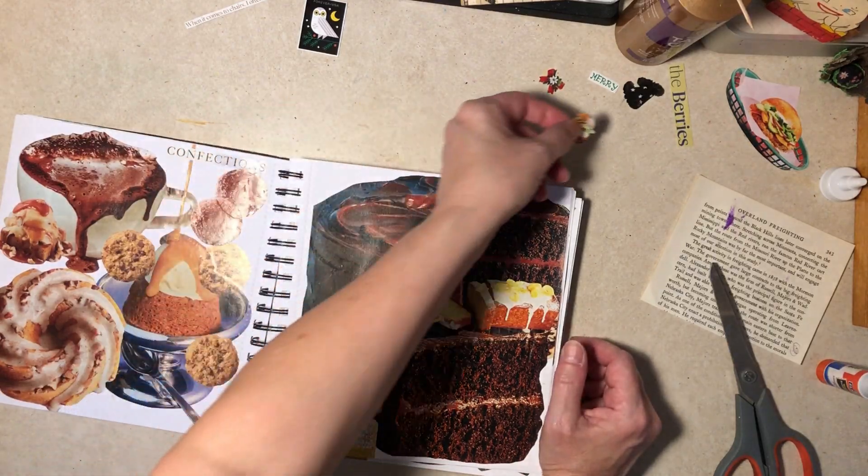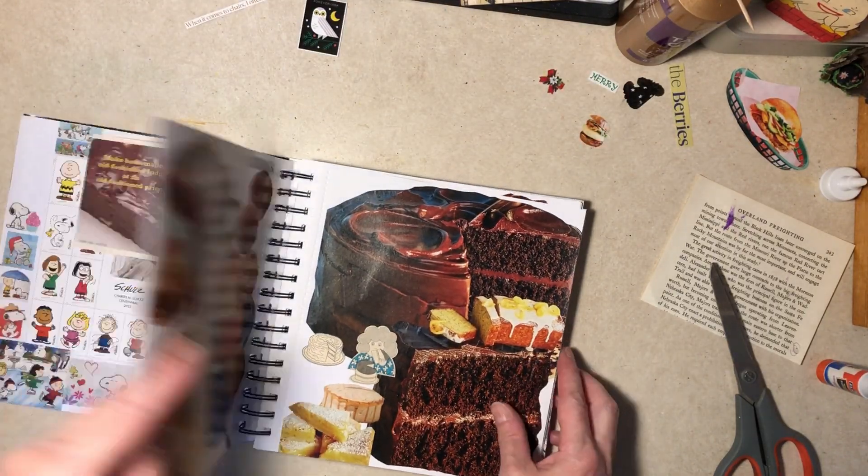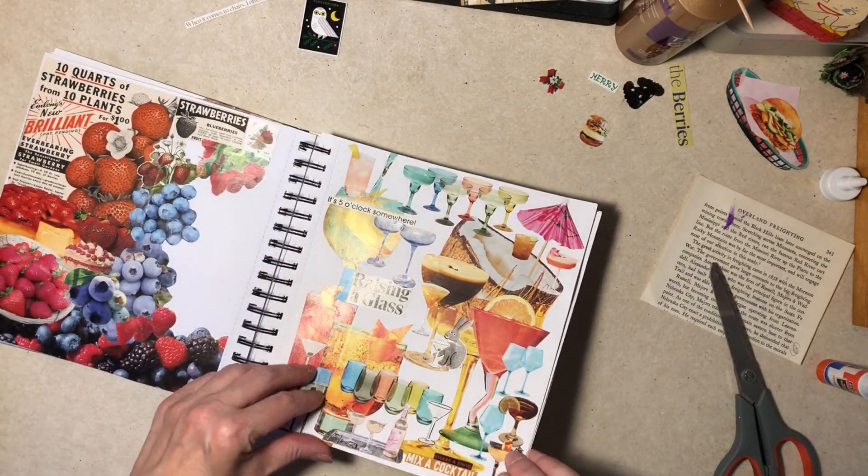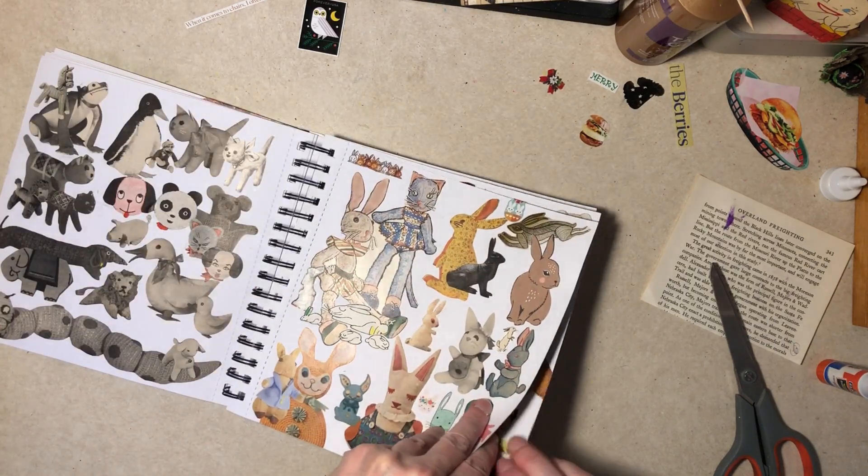What didn't I put in? A sandwich got lost. No bad-for-you desserty things, no drinks. We're being so healthy today.